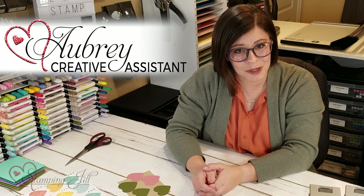Hey Stampers! Welcome to another week of Watch It Weekly Wednesday. I'm Aubrey, part of the Creative Stampers team, and today I'm excited to share with you some more ideas from the Heartfelt Stamp Set and the Heart Punches.